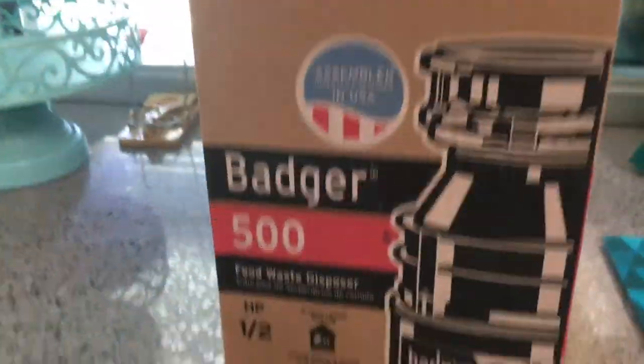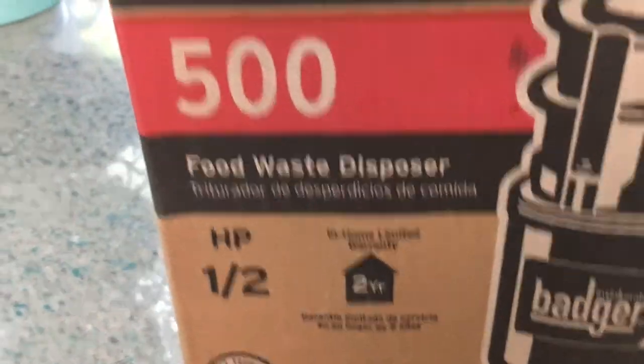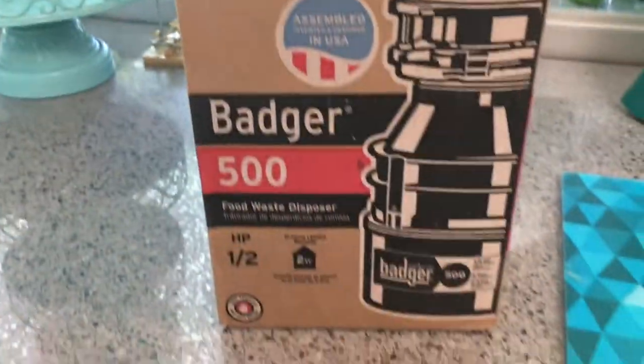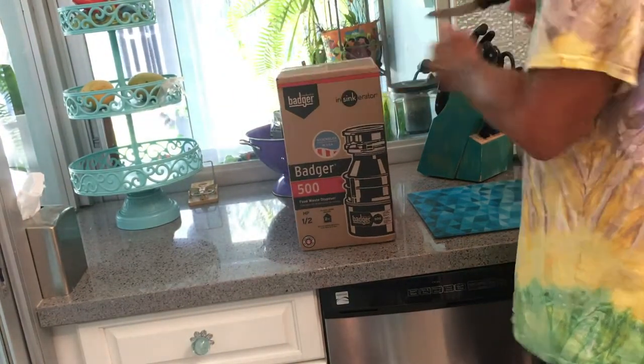Here's the new one. This is basically a Badger 500 — it's a one-half horsepower waste disposal. You can get them anywhere. Let's go over here and take a look at this. I'm going to go ahead and open up this box and see what's inside.